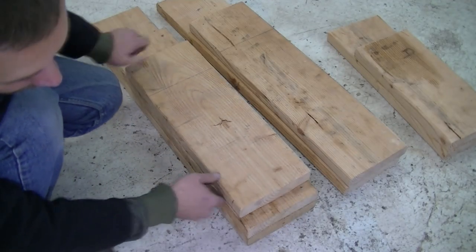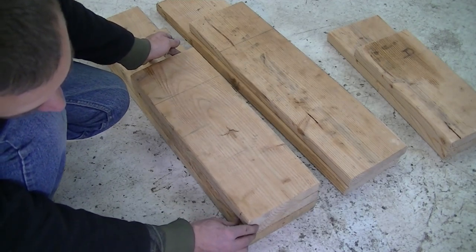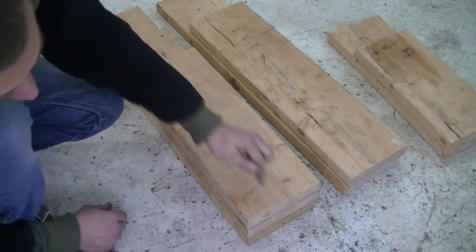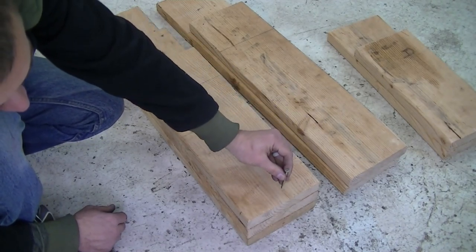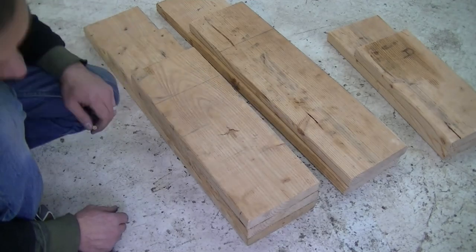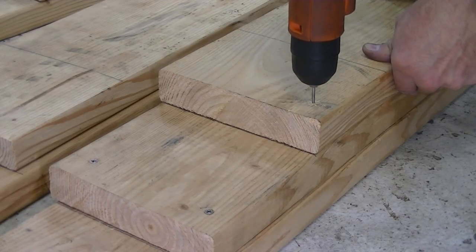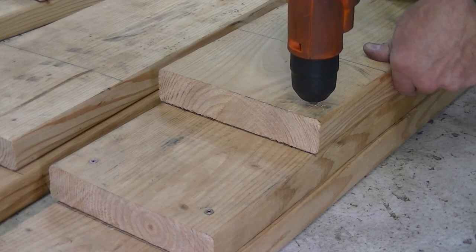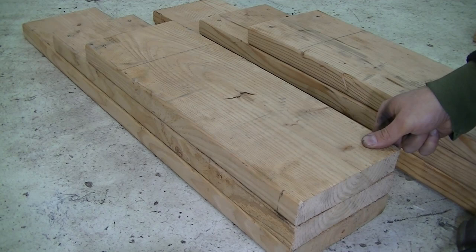When you put the next board on, remember to not put the back screws in the same place, otherwise you risk drilling into the screws you just put in. You can put them a little closer to the center or a little further forward. Other than that, the steps remain the same: pre-drill the first hole, put a screw in, realign the board.